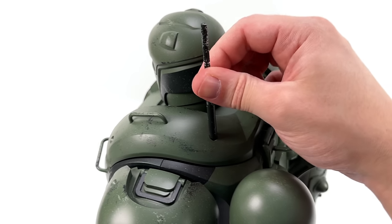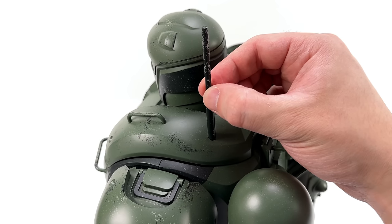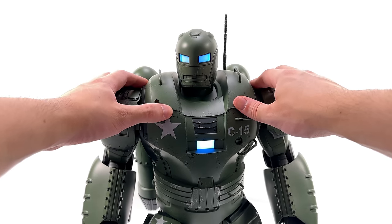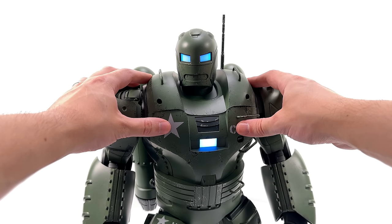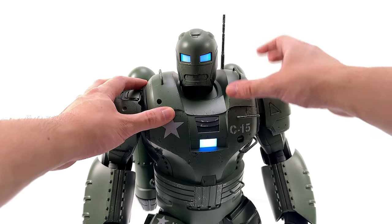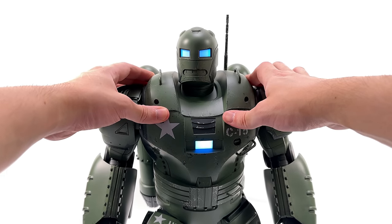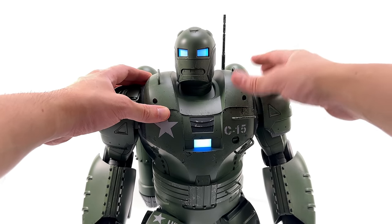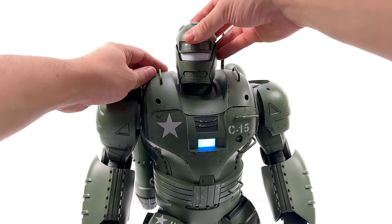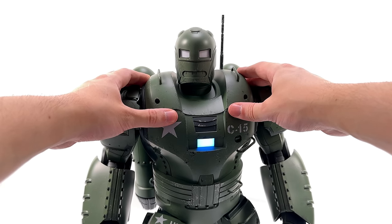Up close and personal, kicking things off with the helmet first. I've had to frame this slightly differently just due to his enormous size. The helmet is quite chunky and retro classic-looking — something along the lines of the old school comic book Mark I with the antenna and the big eyes. The eyes are illuminated in blue, but if you turn them off, they're frosted plastic so he doesn't look completely dead. Thank you, Hot Toys. You can flip open the top panel and on the inside there's some detail.